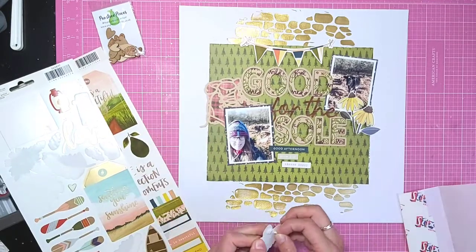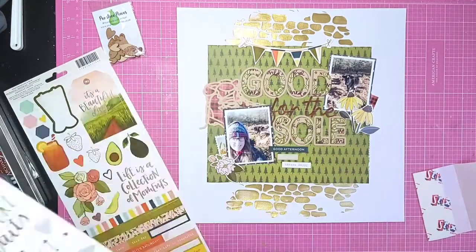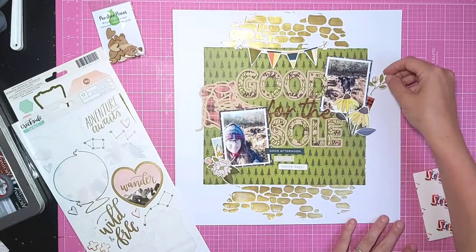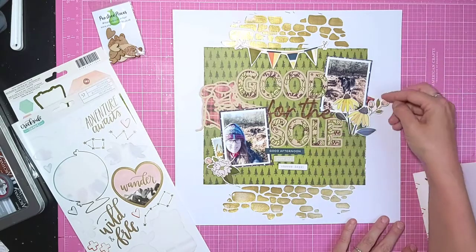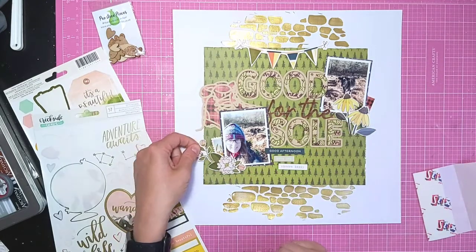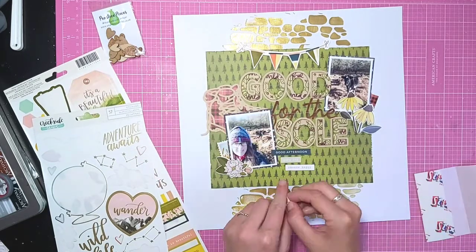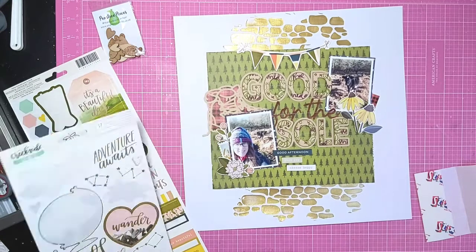I'm going to add another floral piece just under that photo, and also these little postcard stickers. I'm not sure the other floral piece quite works where I originally intended it, but I do end up tucking it in above where I'm fiddling around now.